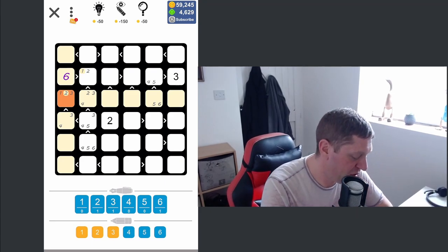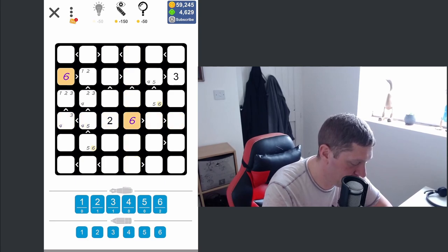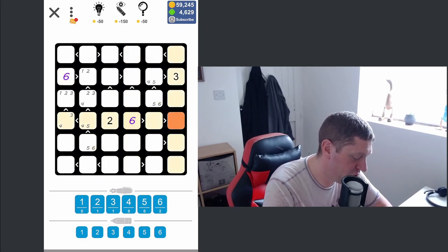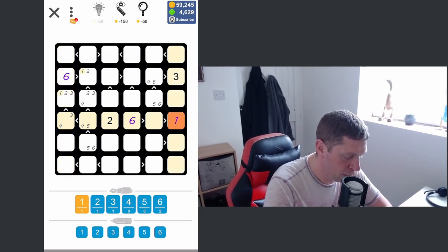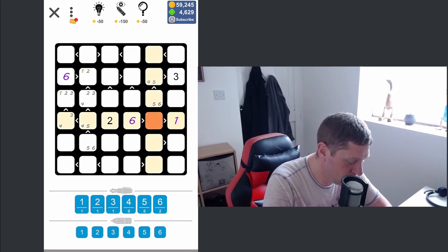Row four is now catching my eye because I know the only place I can place a six is here. And because of our restrictions here and here, I also know this is the only place I can place a one, because of that chain of command and the way the numbers roll down. So this then becomes a three, four, or a five.